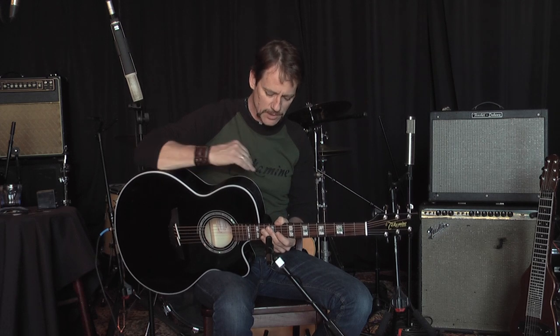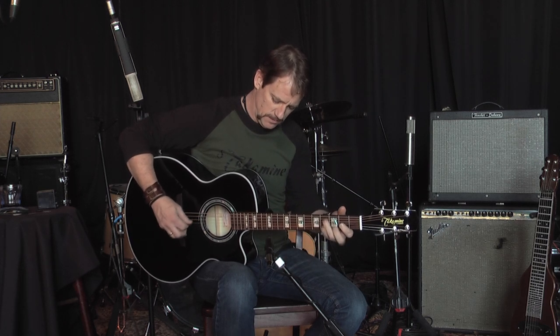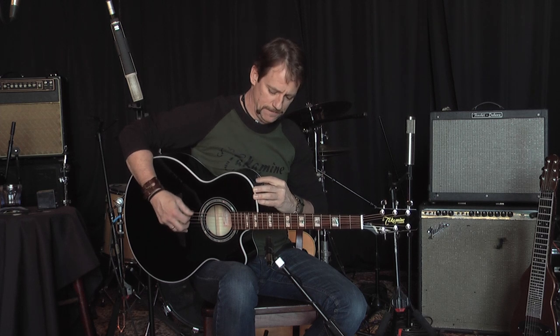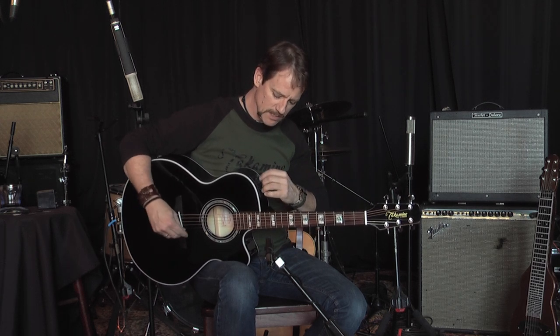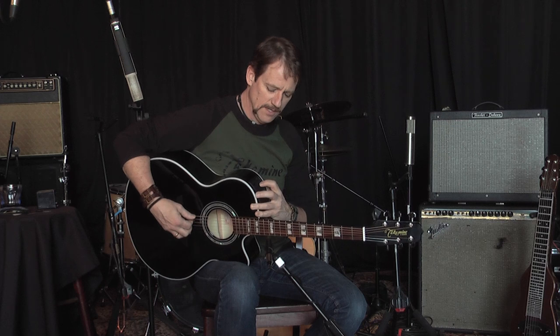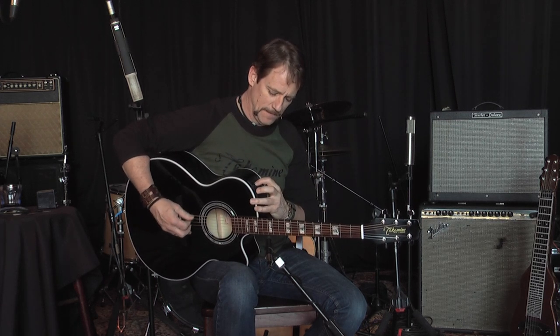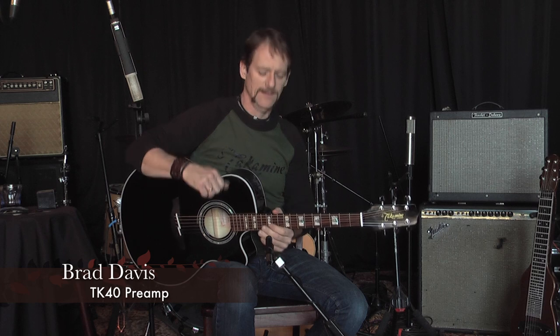Now I want to show you what the EQ bypass does — really important. If you're doing a show or a songwriter night and you want to keep your guitar flat out front so the house guy can do what he needs to do to make you sound great. I'm going to affect the EQ here greatly — you can hear what a change I've done to the EQ. I'm going to bypass this EQ so you can hear what a difference it makes. You may like a brighter sound on your guitar; everybody prefers something different. Now I'm going to bypass this EQ so the house guy won't get mad at me. These two switches on this TK-40 preamp can give you all the control you need. It's simple, sophisticated, and affordable — the TK-40.